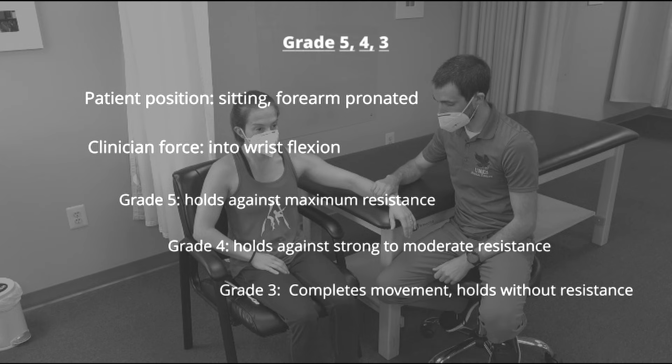If they can hold against strong to moderate resistance, they score a grade 4. If they are able to complete full range of motion and hold without resistance, they score a grade 3.